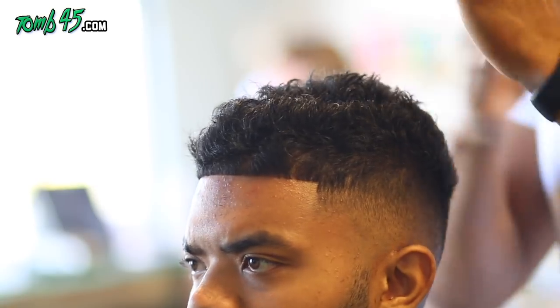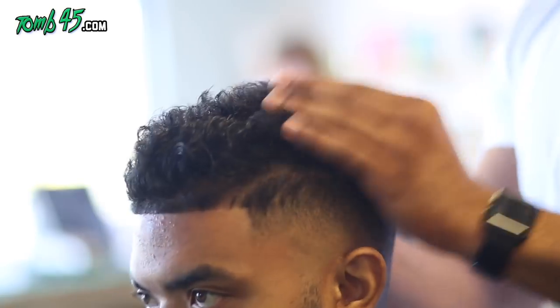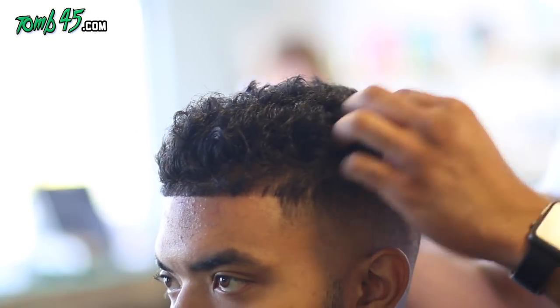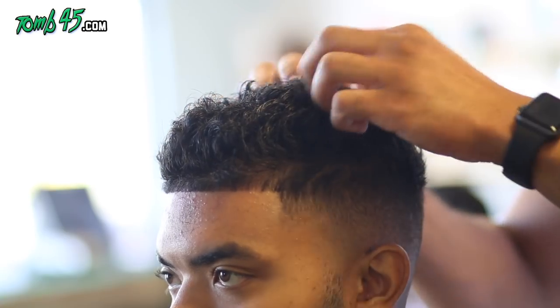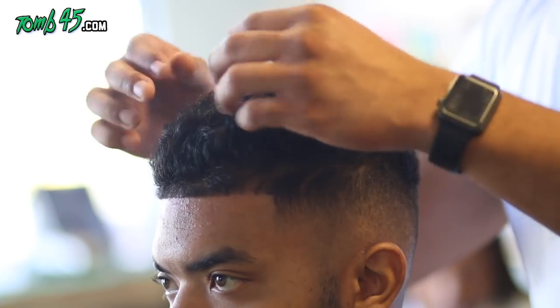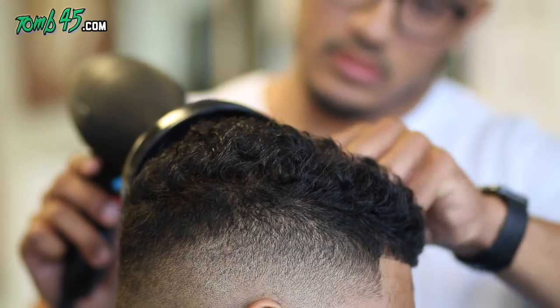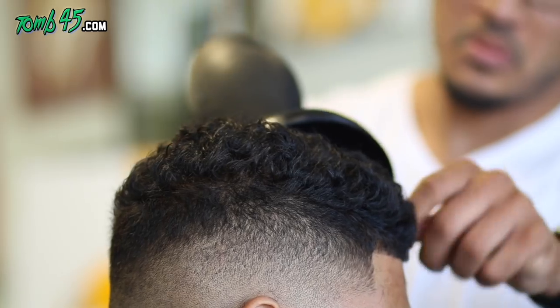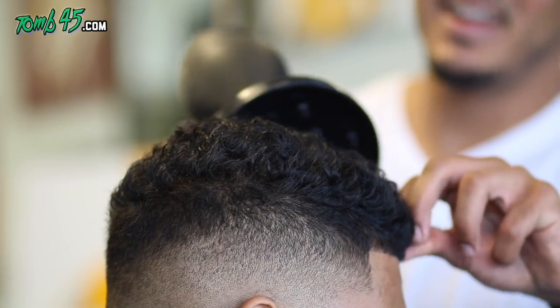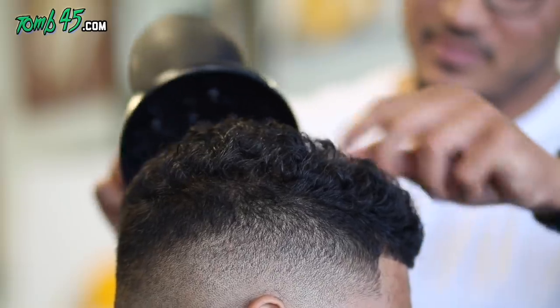Here we're putting some Indestructible from Tune 45 — it is our matte clay, available now on tune45.com. If you're a barber, you should be getting this wholesale and selling it in your shop. Look at the blend though — the blend is in there. We're using a diffuser and we're using the Indestructible matte clay.